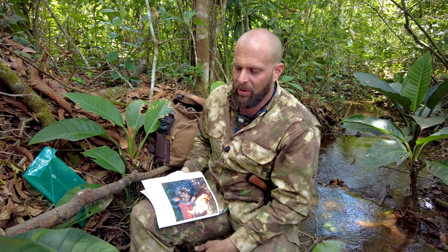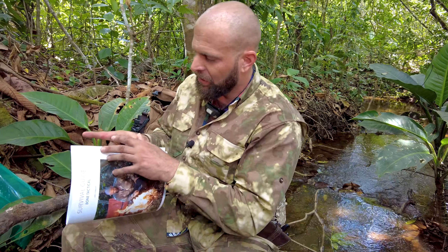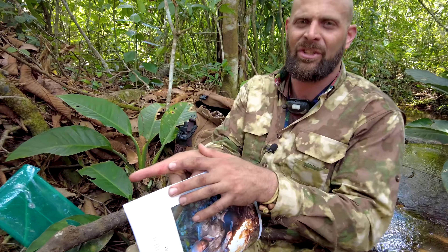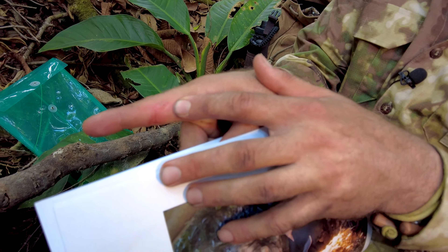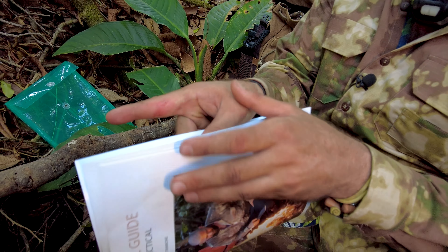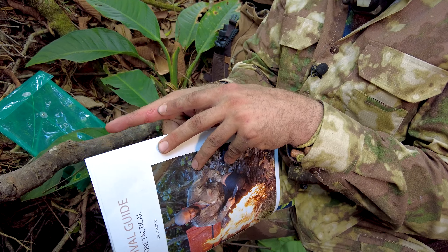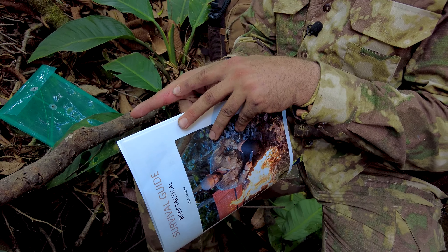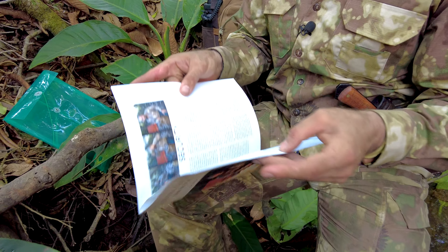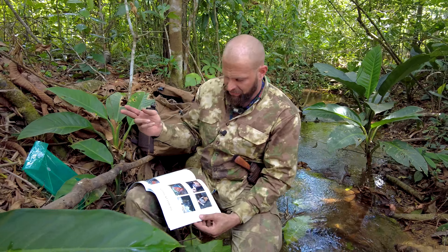If you start feeling yourself getting blisters, you can put a blister plaster on. Actually, just from working today I got a little blister — I felt it coming and didn't put the plaster on because I was hardheaded, but I should have. I also just used a wet wipe that's in the bag. One of the reasons I pack wet wipes is because this would have gotten infected if I didn't have something to clean it with. I also have a medical kit in there.